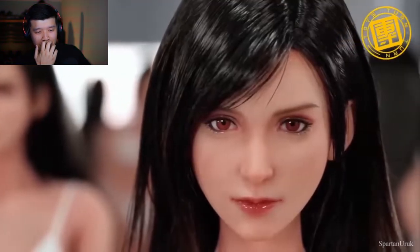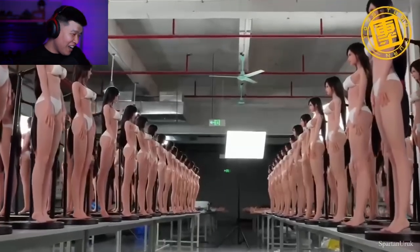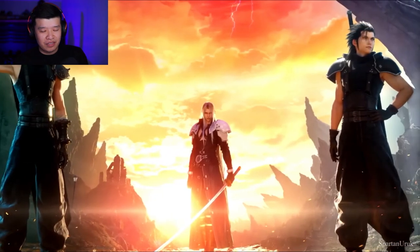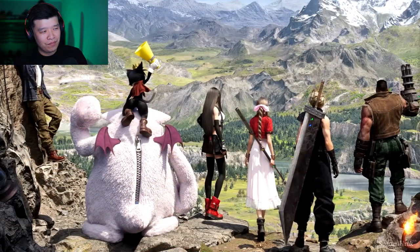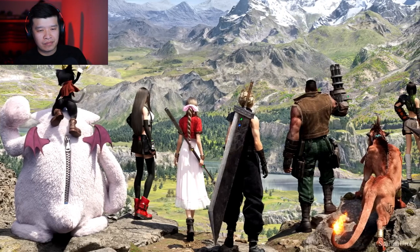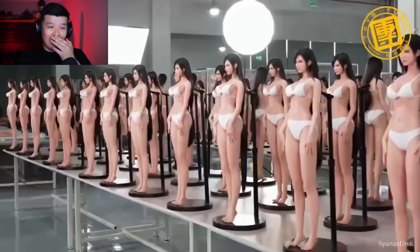Hey, what is up guys! It has been a little while since I made a video — I took a little break to play Final Fantasy 7 Rebirth, and I absolutely love the game. It took me a few good weeks to complete, but it was such an improvement over the Remake — probably one of the best Final Fantasy games I've ever played. What did you guys think of Rebirth? It's a 9.5 out of 10.